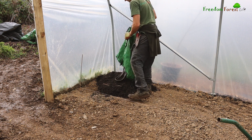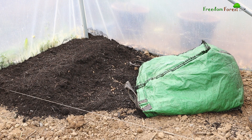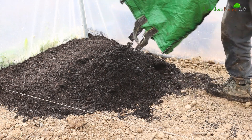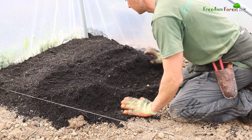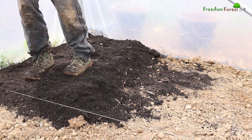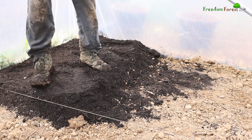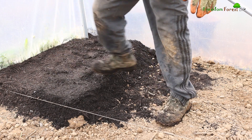I'm going to work my way along here now, aiming for a minimum of about four inches as I go and work my way along to the end. Something to bear in mind is that compost does initially - I wouldn't say compact - but if you give it a little walk on it will compact slightly, taking some of the air out, so you're not going to end up with only an inch or so by the end of it.